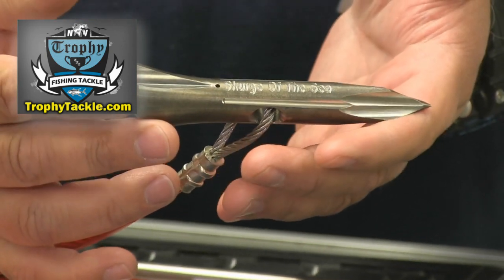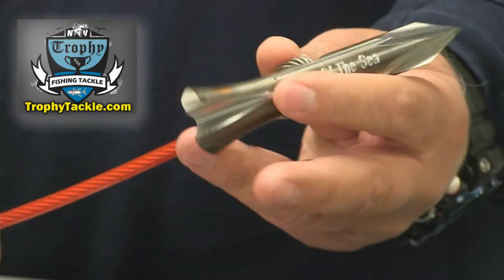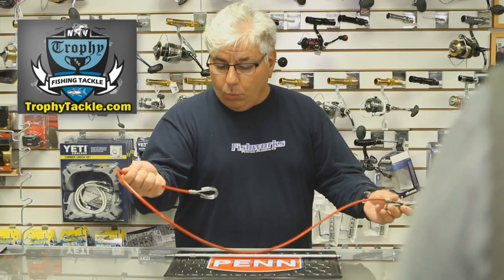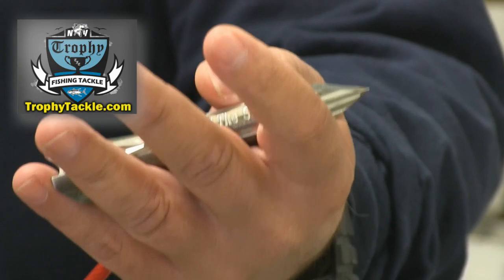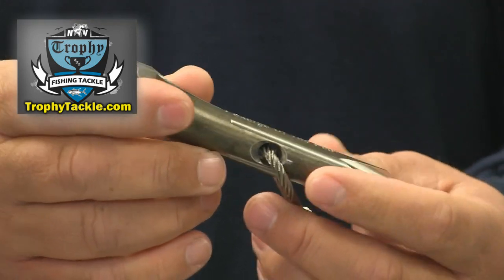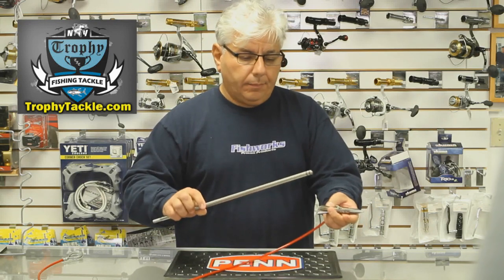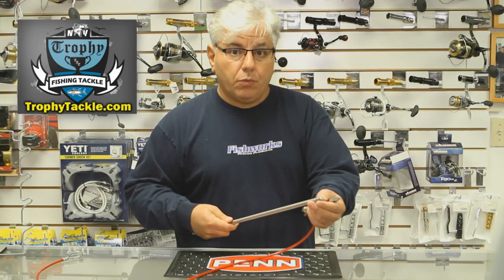It cuts through the skin, it cuts through their cartilage with ease and it's just a phenomenally made product. This one we're buying pre-rigged already on some one-eighth inch stainless steel cable. Another unique feature about this particular dart and all of the Scourge of the Sea money darts and harpoon darts is on the iron that screws into the end of your harpoon.